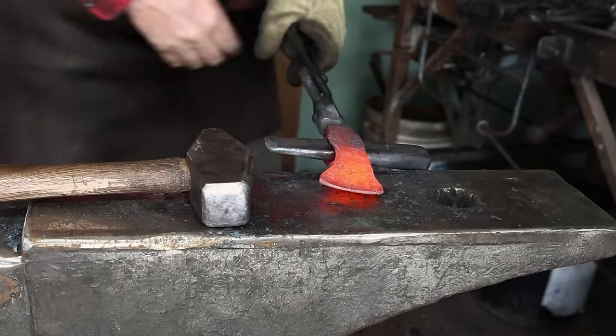Reinserting the drift any time you're working close to the eye will help prevent damaging the eye while you're forging.